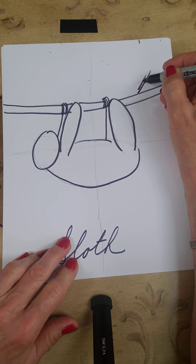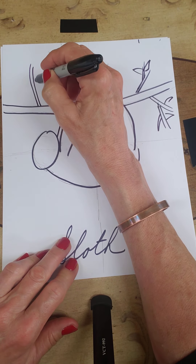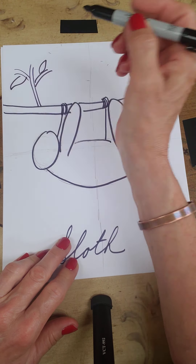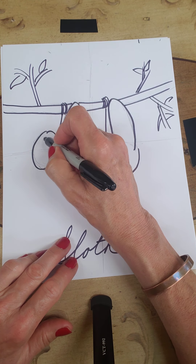He looks pretty good! We're going to put some branches here and some leaves, just over here. Let it up with some leaves.